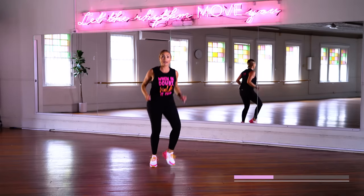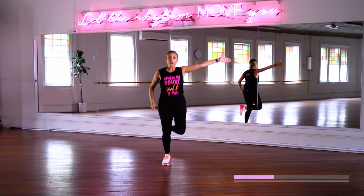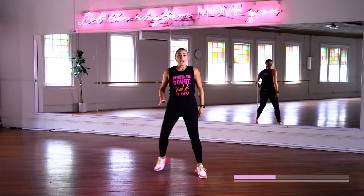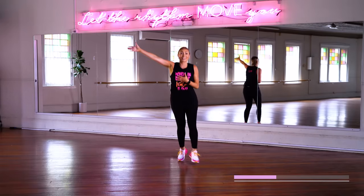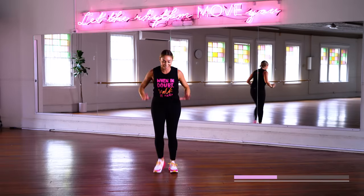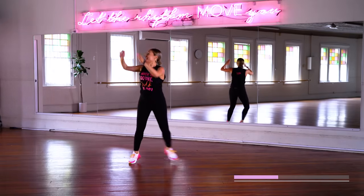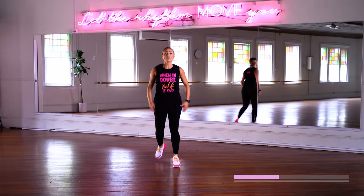Now I'm going to take it into a cardio burst — you can keep it low impact or join me in these skippers. Grapevine, V-step, we do it all again. Walk with me, reach it up. Bring me a higher love. Step touch. And remember those step touches or chasse? Let's add them in.